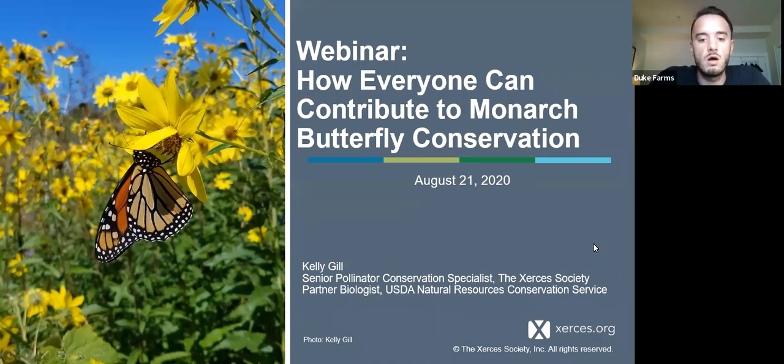We are talking about monarch butterflies today. Typically in a normal August, Duke Farms would have an entire month dedicated to monarch butterflies, meadows, and pollinator conservation. Since we're not doing in-person programming right now, we went virtual. We have an entire distance learning portal with lesson plans, resources, and activities — all related to monarchs, meadows, and pollinators. I'll include that link in the chat.